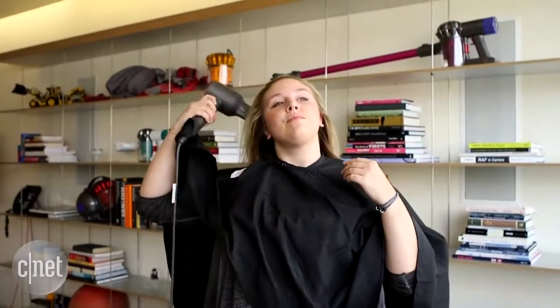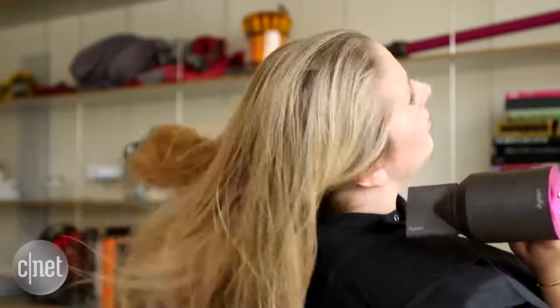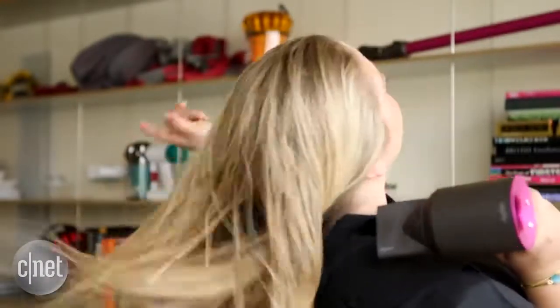The other thing that's really quite remarkable is that this thing's pretty quiet. Often when you're using a hairdryer you can't talk to anyone else in the room or even really hear yourself think, but if I turn this on you should be able to just about hear me. It's not too loud.